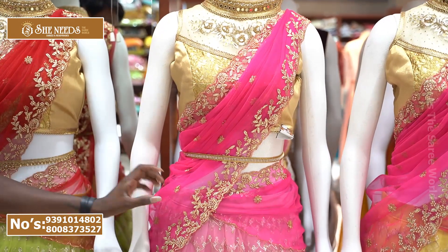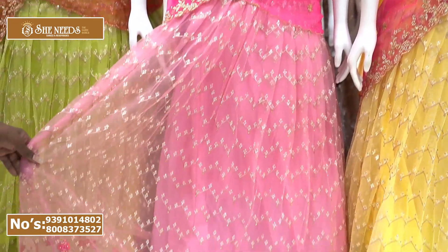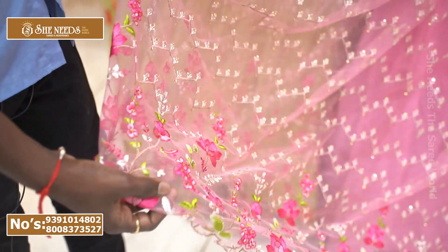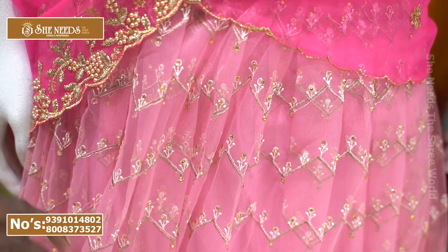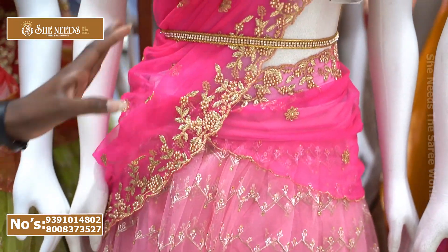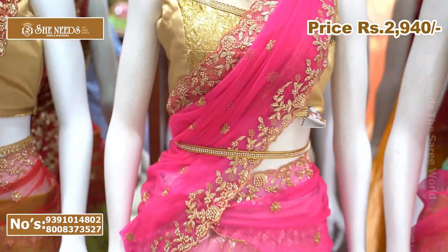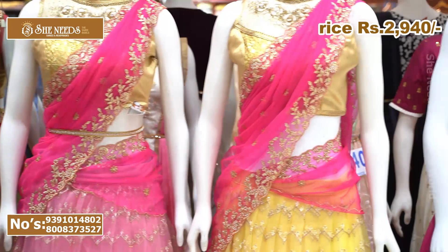The next color is a pink and baby pink combination — a two-color combination. It also has a yellow tone, red fill, and a brown color. The pearl detail is a gold pearl. The price is ₹2,980, which is a very reasonable price.